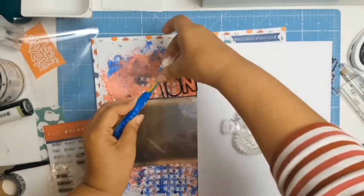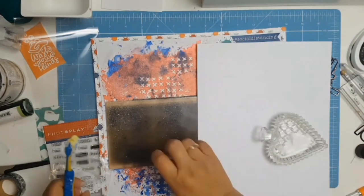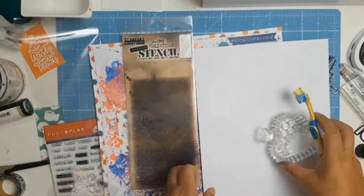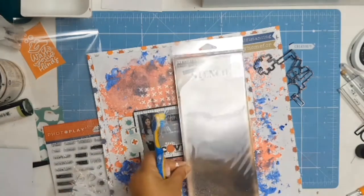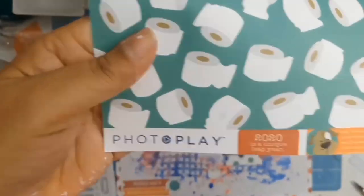I made my splatters with some Dina Wakeley acrylic paint watered down with a bit of water, using a paintbrush. On camera you can't really see it, but in real life it looks like little misty raindrops fallen all over the layout. It's quite effective.